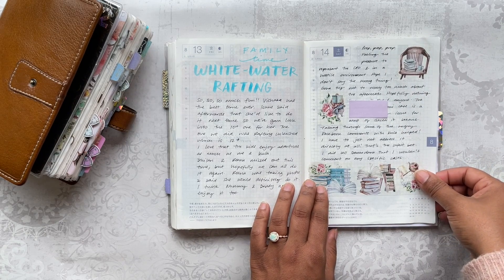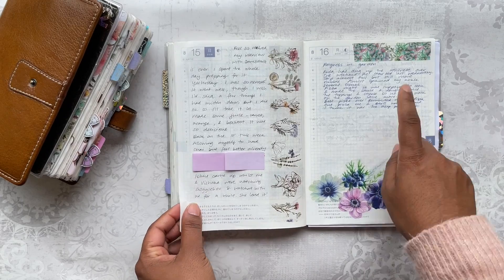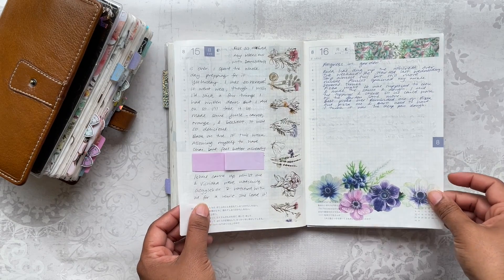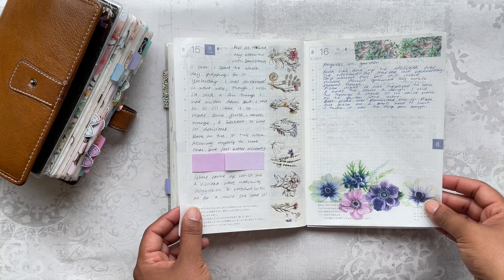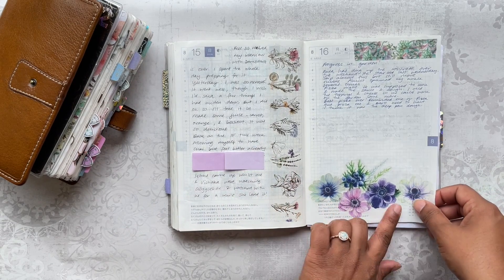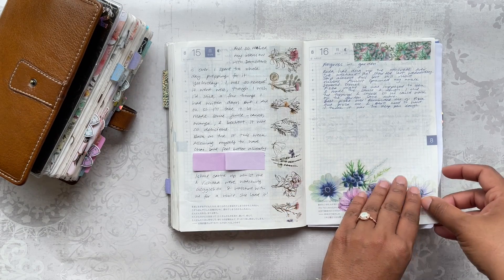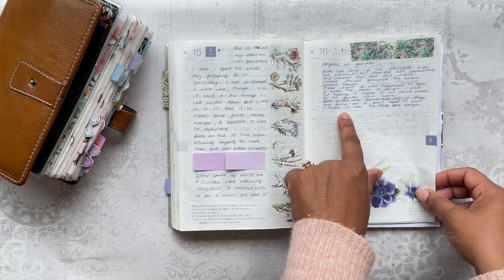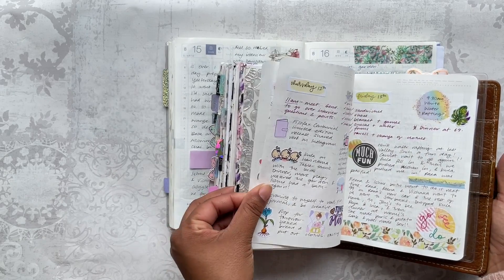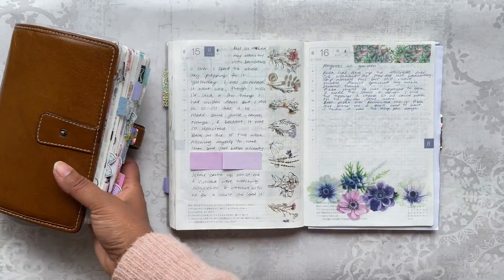More journaling with beautiful washi again from London Gifties — I really enjoyed using a lot of her washi this month, especially with lots of beautiful florals and a very summery feel. I'm covering up some personal things here. This washi is quite thick so I've cut around the flowers and layered them up. I had planned to finish writing but since I was also journaling in my Stalogy in the same way, I was struggling to find content to fill both places, so some of this is pretty empty.